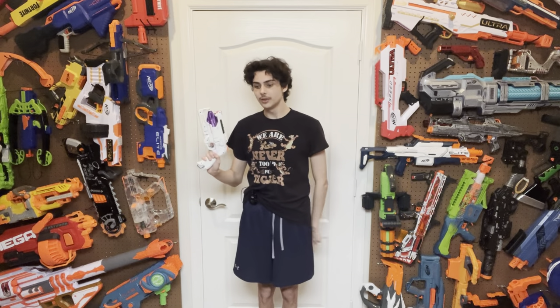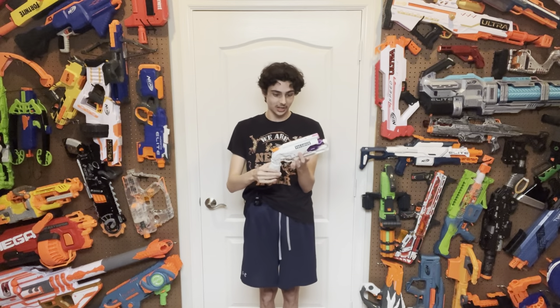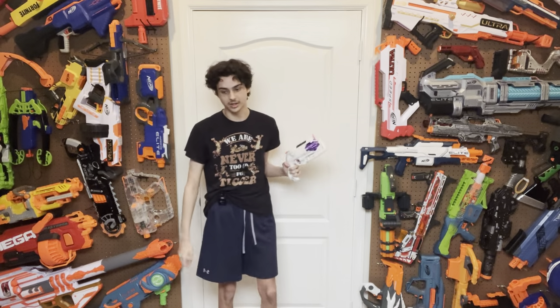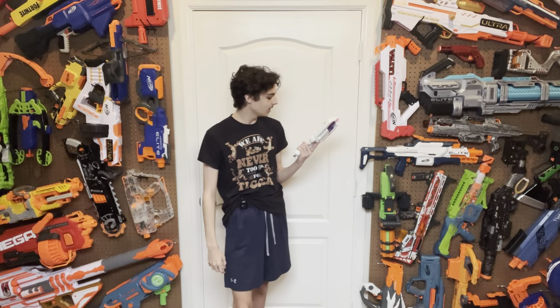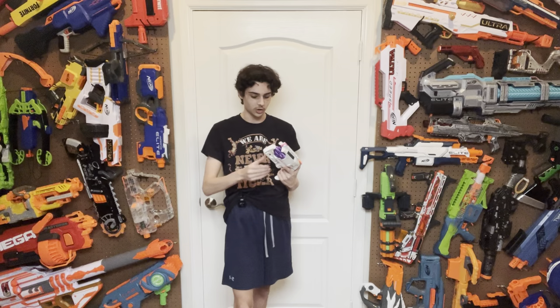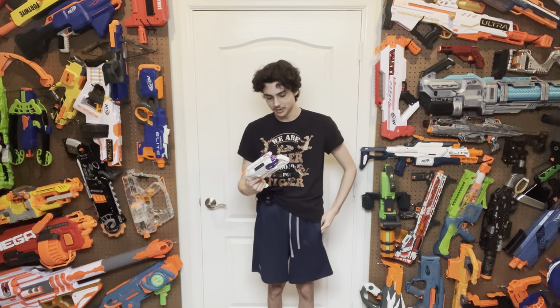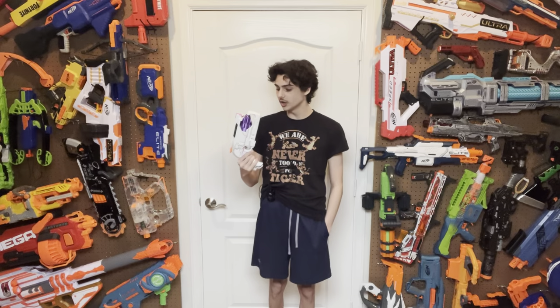Hi, welcome to Tessera's Nerf Room. This is the Valiance. This is a Hammershot mod that I have been doing myself for quite a long time, and I have been working on this blaster for a little bit longer than I reasonably should, mainly because there were a few hiccups along the way that I wasn't sure how to fix. However, at this point the blaster is completely finished and in its full working order, and I'm obviously making a video about it, because this is actually a blaster that I would argue is almost as important as the Tesseract.